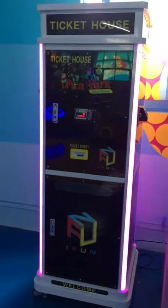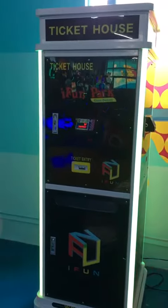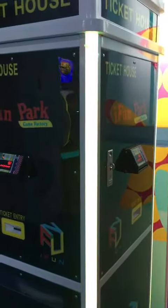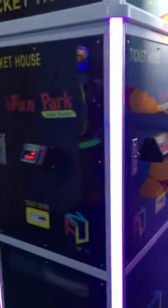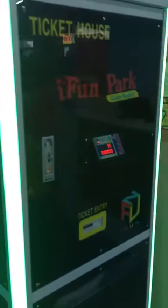Hi everybody. Let me introduce the iFUN TICKETS HOST to you. This is a very large machine and you can see here it has three dogs — one, two, three. So it means three readers, and three players can save the tickets together.